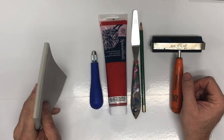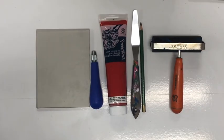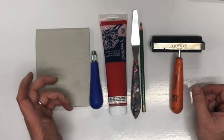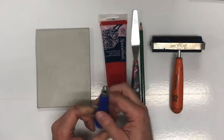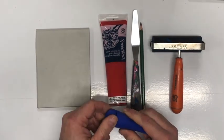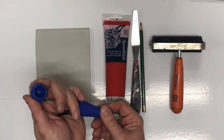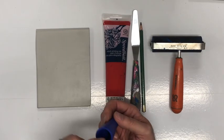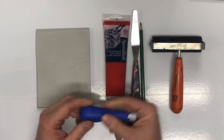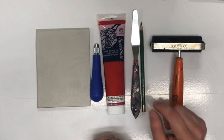We have linoleum, also referred to as lino cut. This linoleum block is also referred to as speedy cut because it cuts very easily. There's also a wood block you can cut into, but it's much more difficult. We have our carving tool — the blades are stored separately. Depending on how thick or thin a line we need will determine which blade we put on the front.